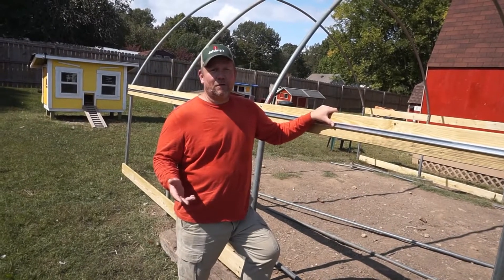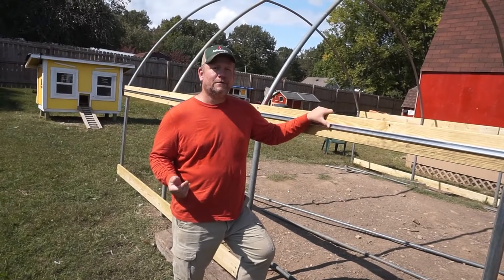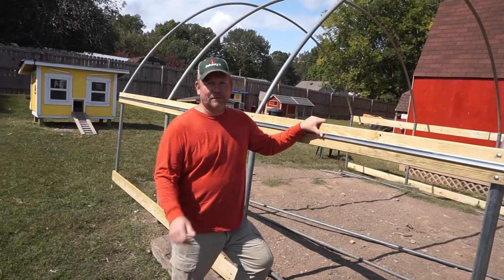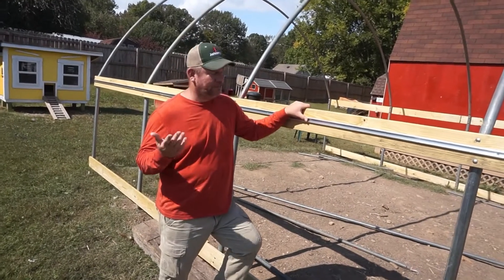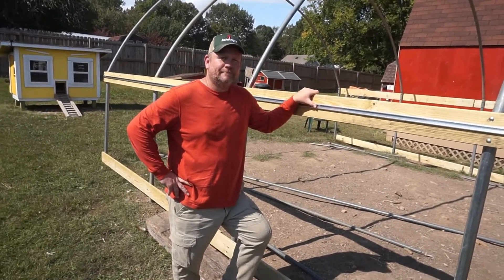We appreciate you guys following along with us. If you like our content, please feel free to share it. Hit that subscribe button and also the like button, and hit that little bell as well because any new videos that come out will notify you. So that's all we got for the day. Appreciate you. Have a good day. Bye!